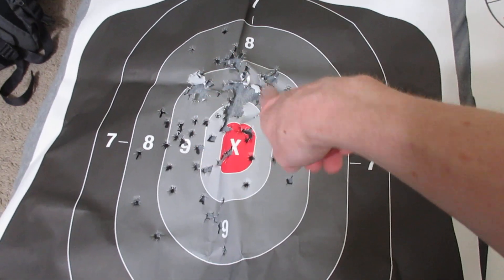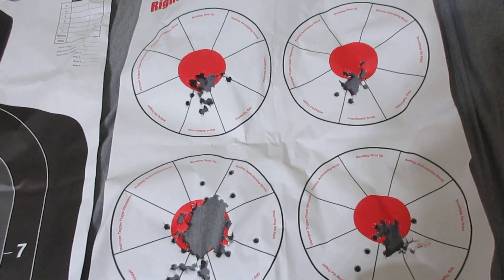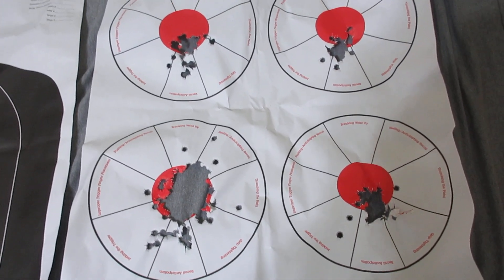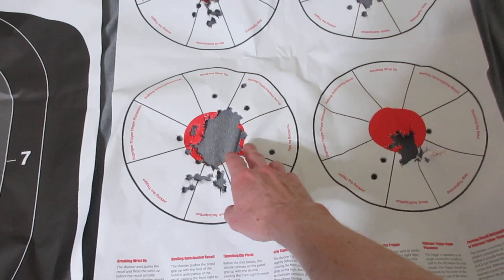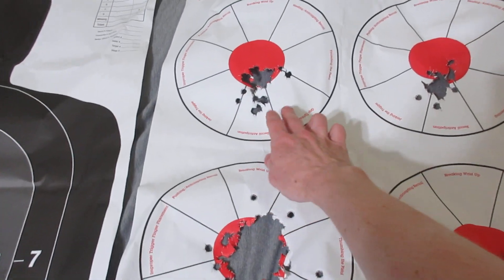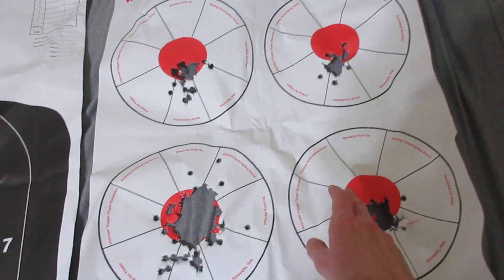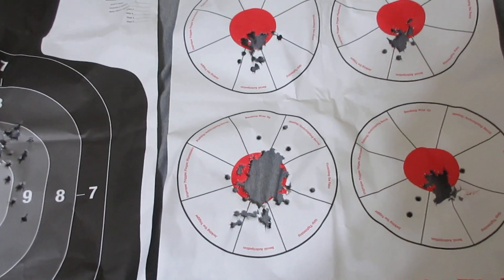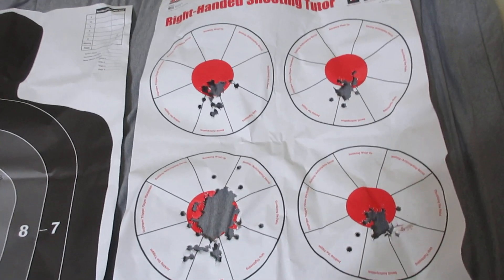Groupings look good — solid shots right there in my opinion. This is from my Banshee in 10 millimeter; my CZ is in 9 millimeter. Right here are the FMJs, and then these three are my defensive slash hunting rounds — Underwood ammo and Sig Sauer 180 grain. All right YouTube, see you.